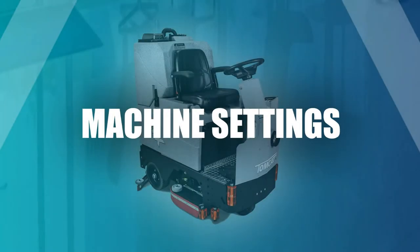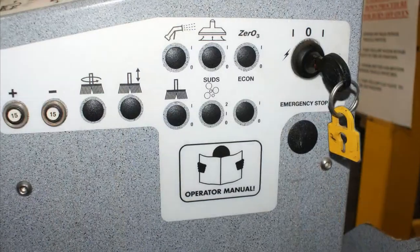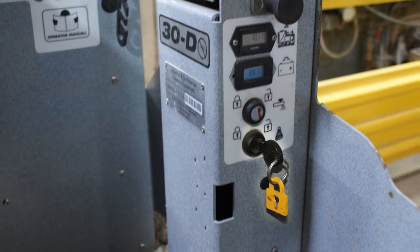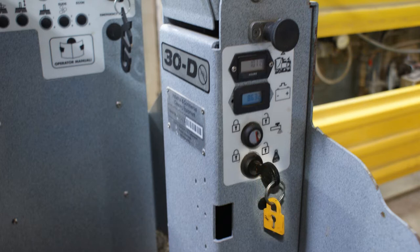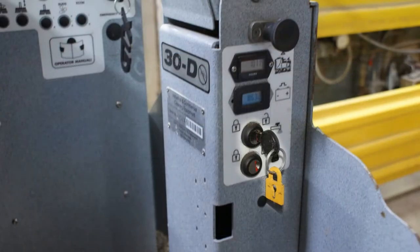Machine settings. There are two keys to operate the Tomcat GTX: one to turn on the machine and the other to enable the water and down pressure adjustments. The on/off is located to the left of the steering wheel. On the right side, the top key enables the water and the bottom enables the down pressure. After the machine is switched on, check to see if the batteries are charged. The machine should be set to medium water and maximum down pressure.